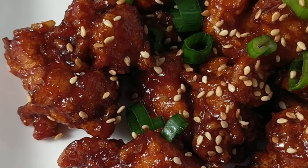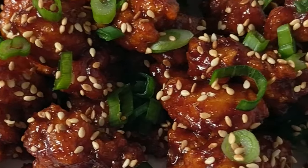Plate the coated gochujang chicken and garnish it with toasted sesame seeds and scallions, and enjoy. And that's it — Mokja, let's eat!